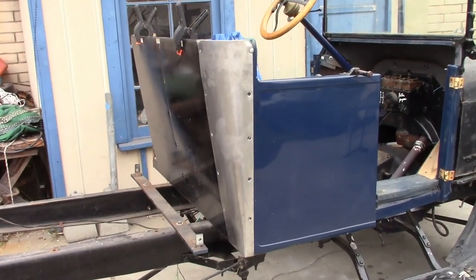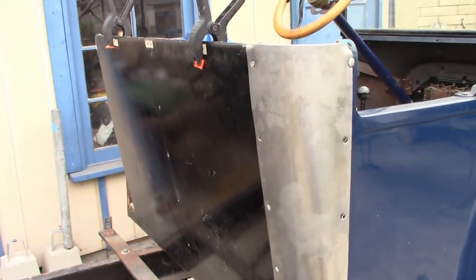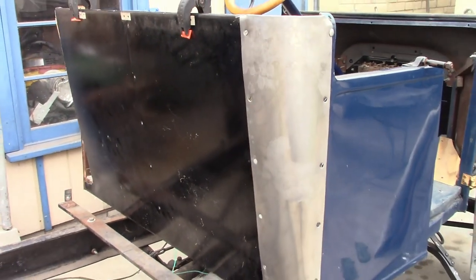The only thing left to do is finish the outside of the body. I made a new filler panel for the right side. Now I'm going to make one for the left.